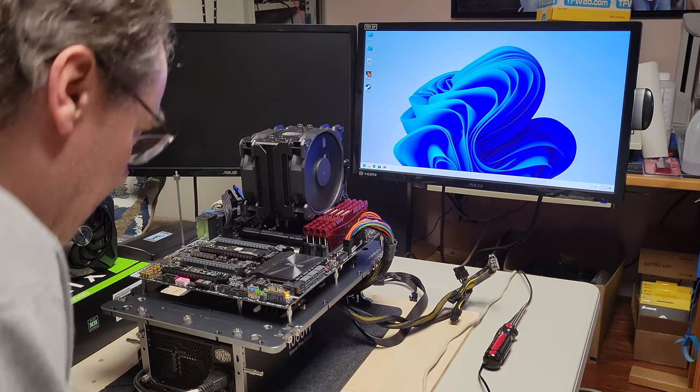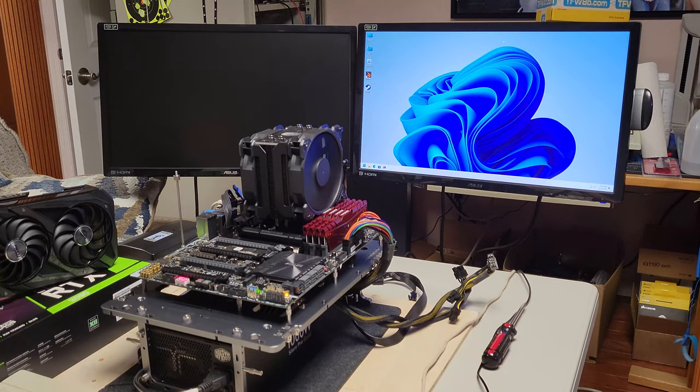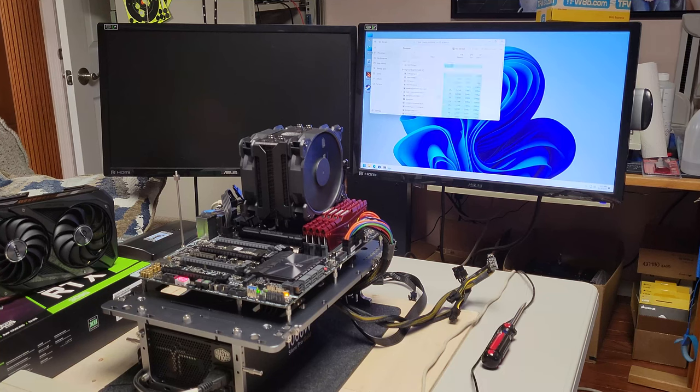We have a working machine. The Z170WS motherboard is running. I have a one terabyte NVMe drive, an i7-6700 running at 4 gigahertz, and 32 gig of RAM running at 3600 megahertz. It's running off the IGP right now. Now it's time to plug in and test the ASUS RTX 3090 Strix and see if it operates out of the box — coming back from repair, I should say. Let's give that a shot.